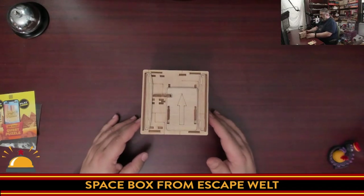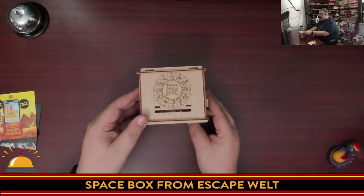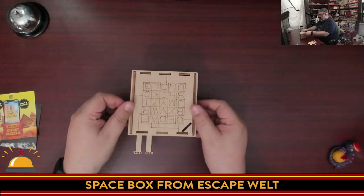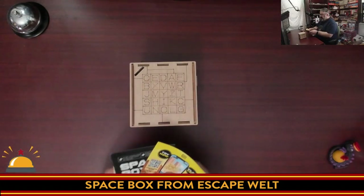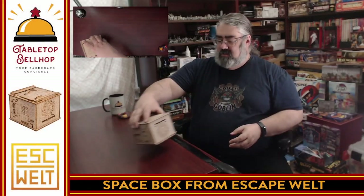One more flip. We're going to go bottom, side, side, side — stuff is moving around and popping out — side, top. There you have it: the Space Box from EscapeWelt, which I'm not going to bother putting back into its original box. I am just amused by the amount of things falling out and poking out.